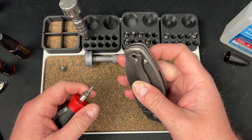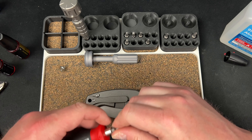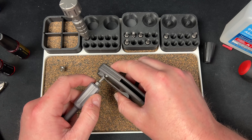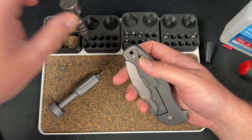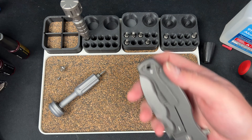Before I go messing around — it's T6 on the clip and I'm hoping I don't have to take it out, because I really don't want to have to use force like that on a T6. Oh my god, look at that red Loctite, man — it's white now but it's definitely red Loctite.